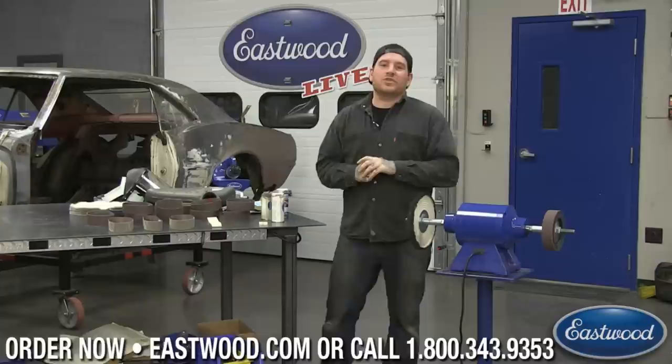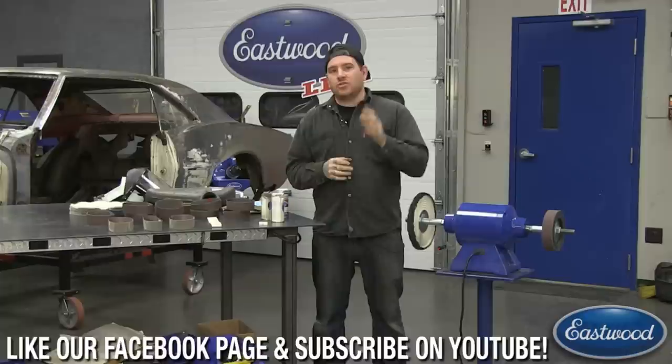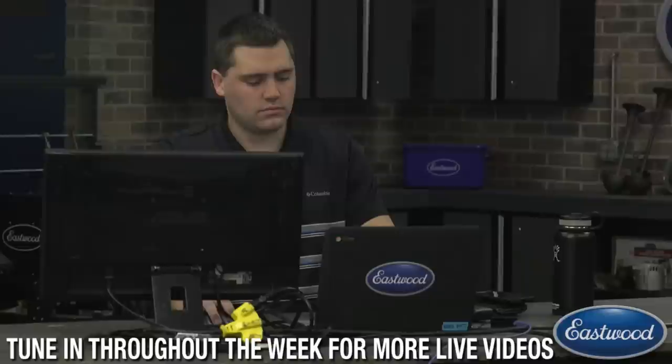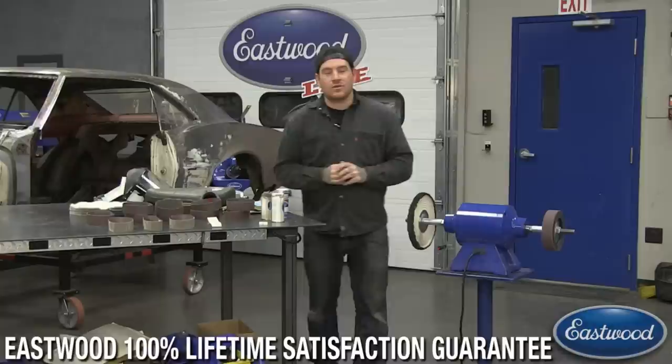Hey guys, it's Matt from Eastwood. We're here in the Eastwood garage doing another live tech session on Facebook, YouTube, and also Eastwood.com. For any of you guys that haven't watched one of these before, we want it to be as interactive as possible, so tune in, join the chat, share it with your friends. We have Scott over here, the man in the chat, so if you have any questions, ask him on Facebook or YouTube.